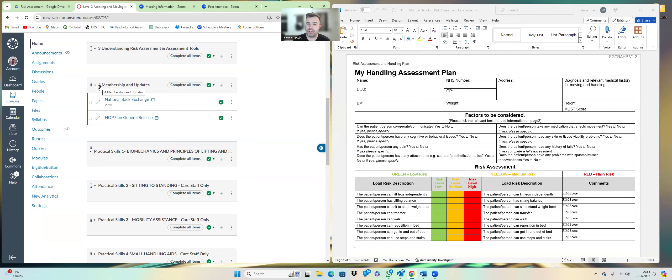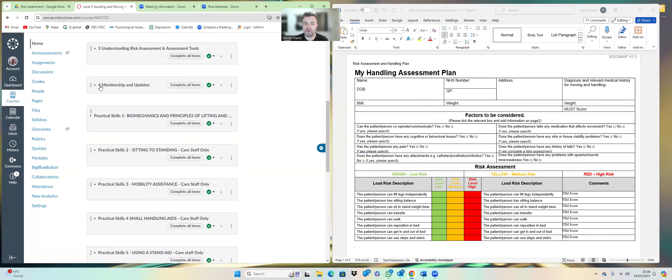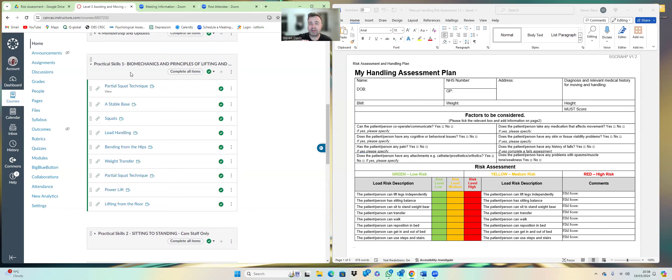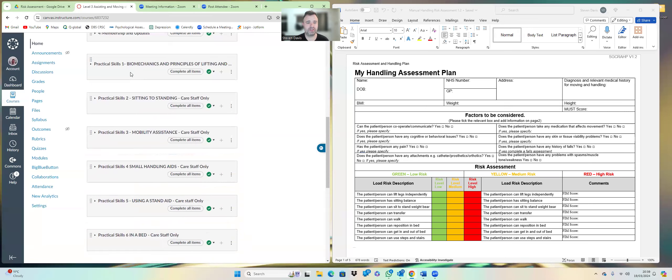Finally, we have some practical elements. I've listed all the practical elements here: biomechanics and principles of lifting — your stable base, basic stuff. Practical skills level one is for everyone in an organisation, regardless of role, because that covers everything from picking up a box to maintaining a stable base and keeping your back nice and straight.